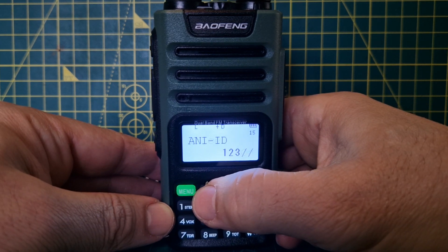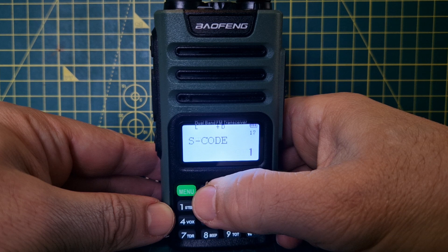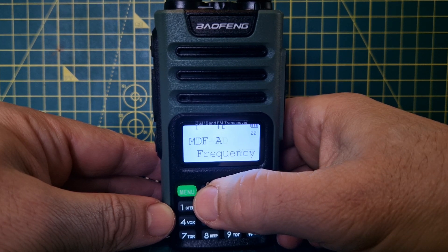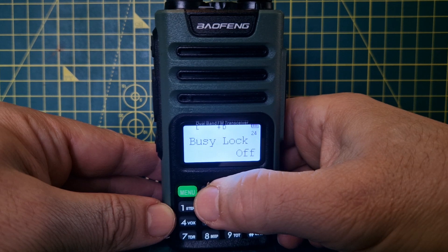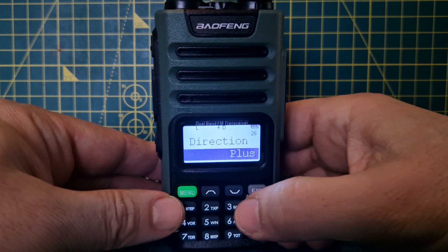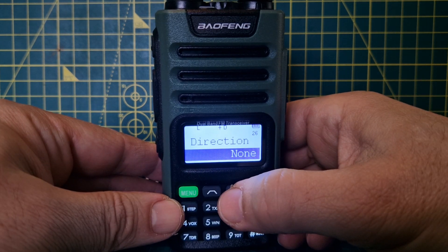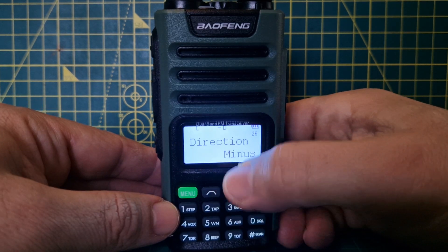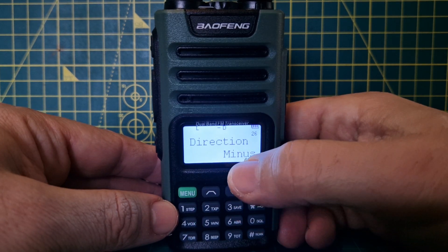Once you've confirmed the tone, press menu and keep going up — we're looking for shift direction: plus or minus. Go to menu, frequency direction, select minus. You can have simplex which is none, or minus. Select it — that's the shift set, so when we key the mic it transmits offset.